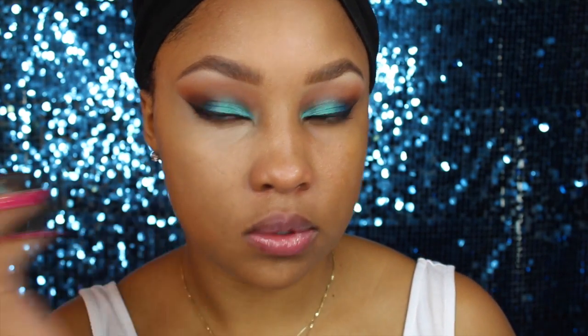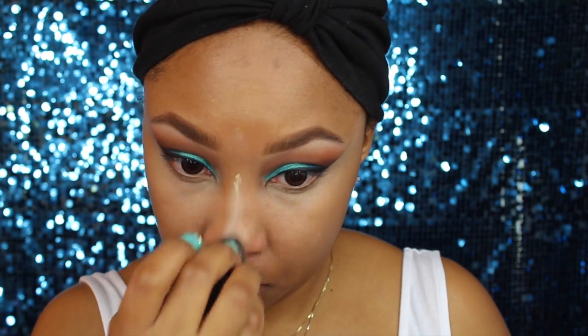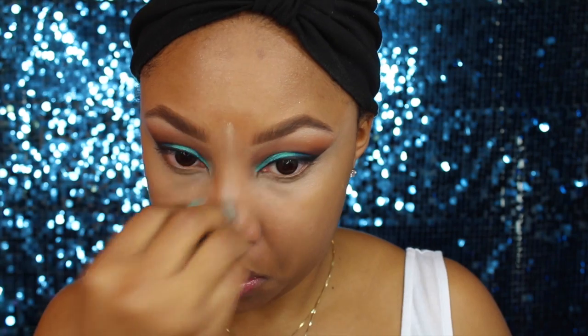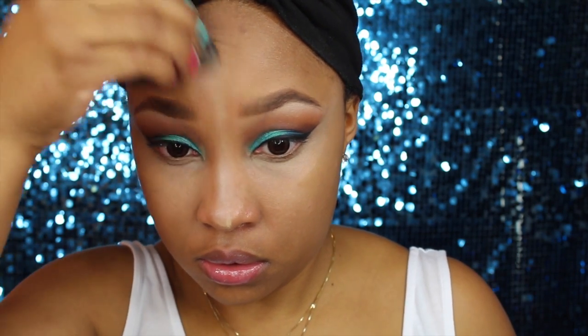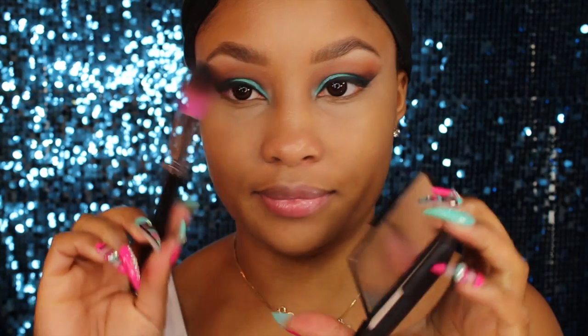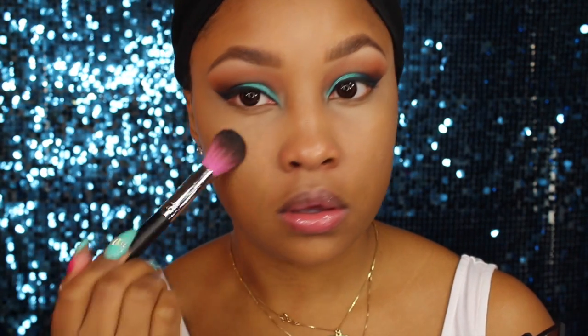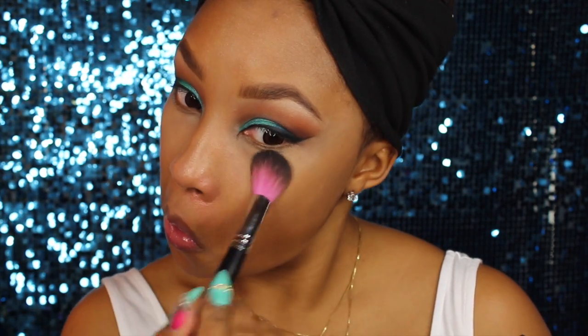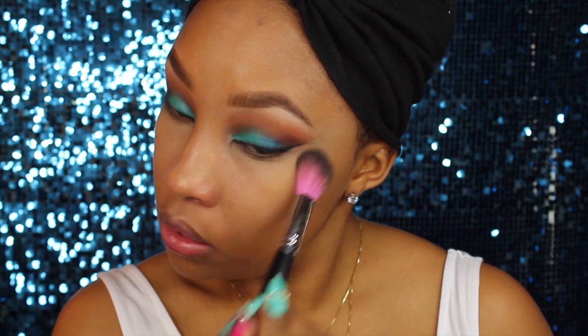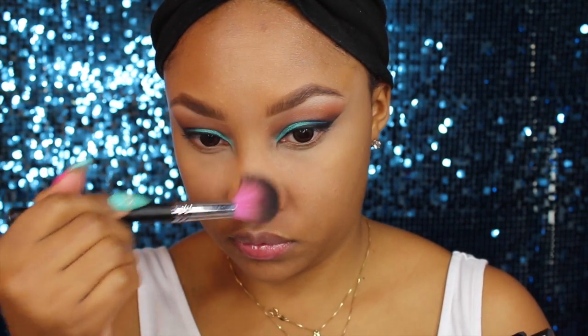I'm applying a little on my nose and running it on my forehead to highlight, but not too much — I don't want to overdo it. Now I'm going to set under my eyes using my Norse Translucent Crystal Powder. I didn't set the full face this day because I just didn't have my mind completely together since I was sick.